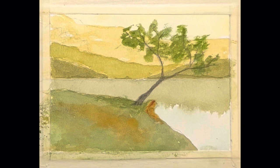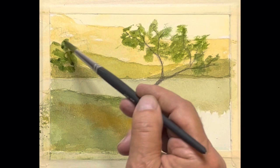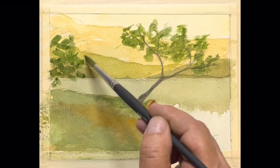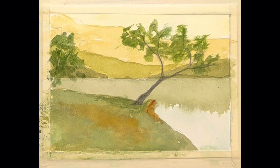Hi everybody, glad you could join me today. We are on the final leg of our painting series. We've got our tree in here, and there's another little one that kind of sets out here like this. We'll give him some place just like that, maybe scrape a thing or two in for him. He's casting a shadow down into the green grass down here.